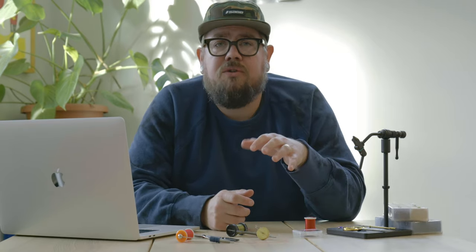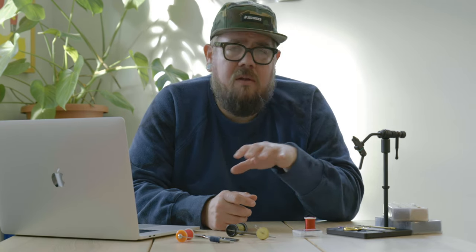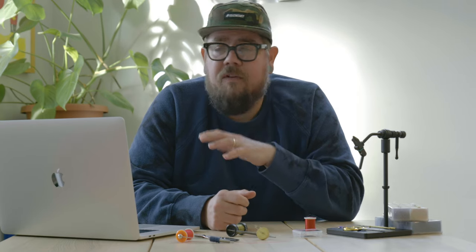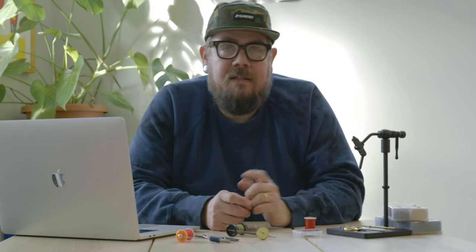You'll get to a point where you'll want all this control and endless options in your box so that you're never left on the river without the proper fly for that situation. But start simple and take it from there. I'd love to hear from you guys — what's one tip you would give a beginning fly tyer? Leave a comment down below, let me know. I know this video was slightly different than what we normally do, but if you're enjoying it, hit that like button so I know, and subscribe. See you guys next week — till then, catch fish.